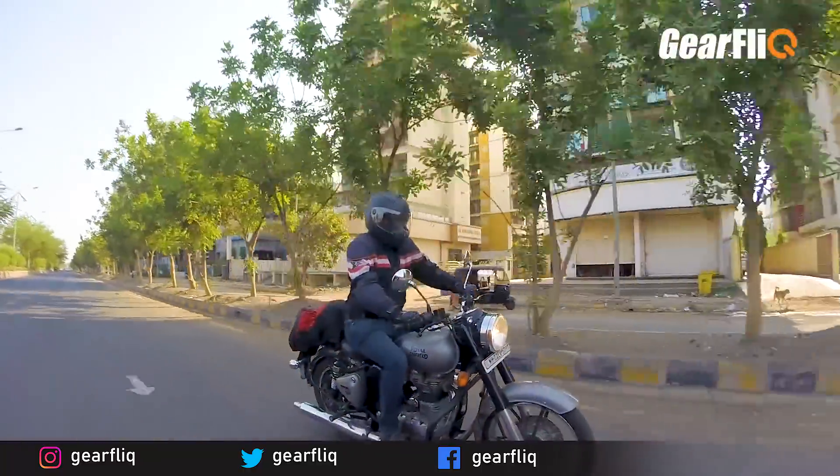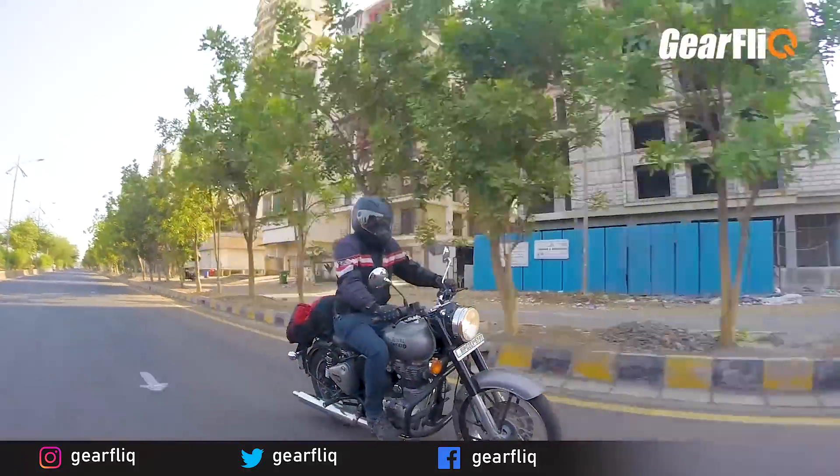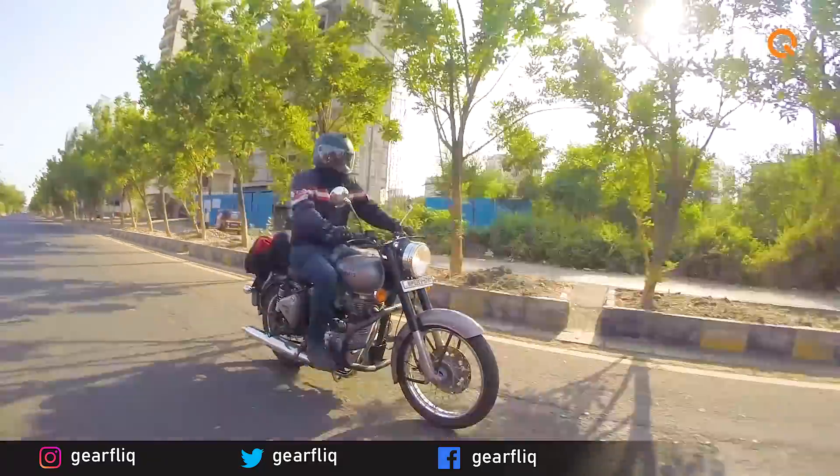It is a very relaxed bike — that is actually a highlight of the Classic 350. But it is not a fast bike.